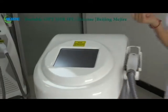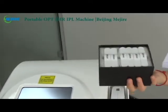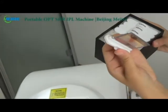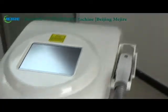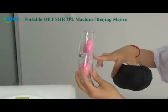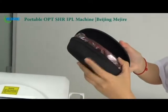Now I will show you the filters. Generally we will configure six filters of different wavelengths for different treatment items. We will also configure protective glasses — this glass is for the patient, and this glass is for the operator. When you do the treatment, please wear the glasses.